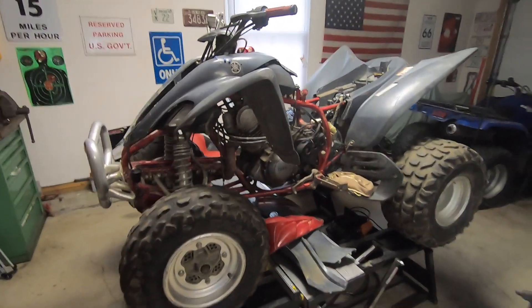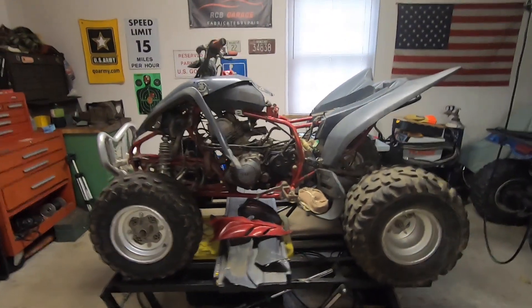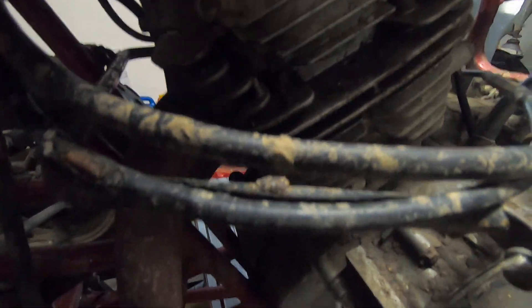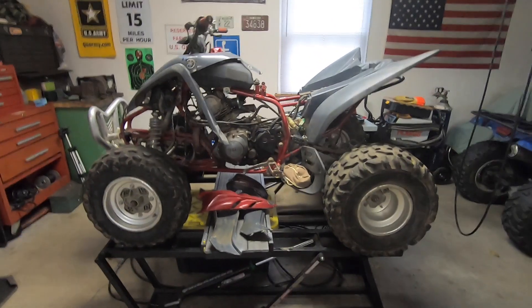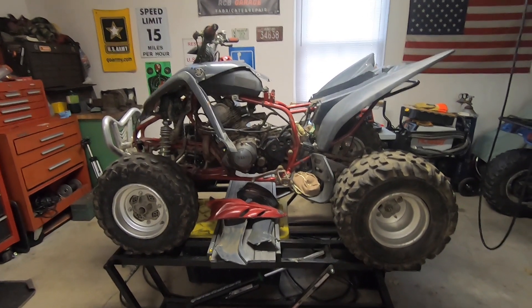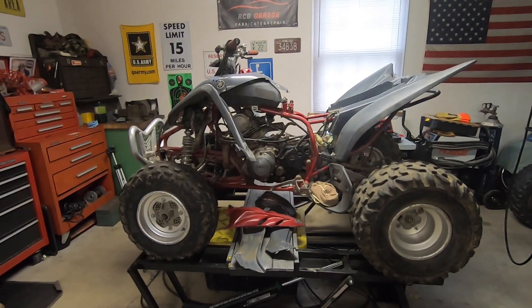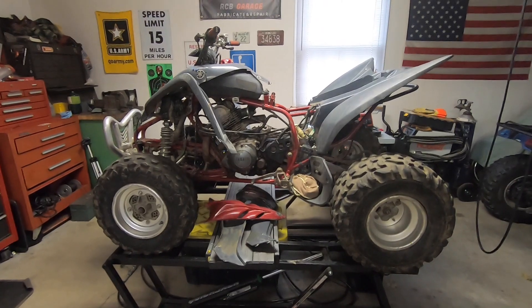All right guys, I hope you enjoyed the washing of this. It was pretty filthy when I first got it, but it's okay now. You can still see there's some heavy mud on it, so I'm going to say this was being ridden when it died. It either died for spark or compression — I'm not buying the carburetor deal. We need to dig into it and we're going to make this a nice ATV. This is going to be a multi-series build, so I hope you guys enjoy it and stick around for all the videos.